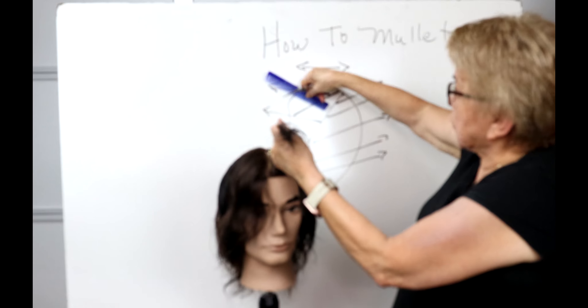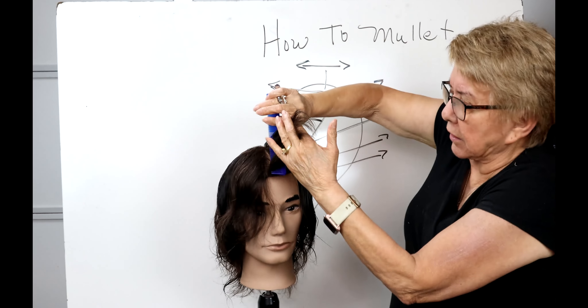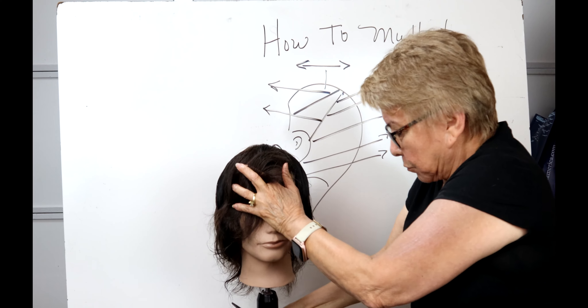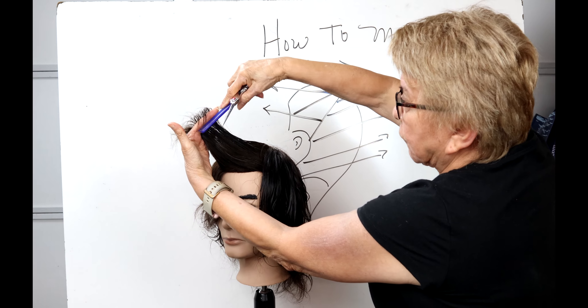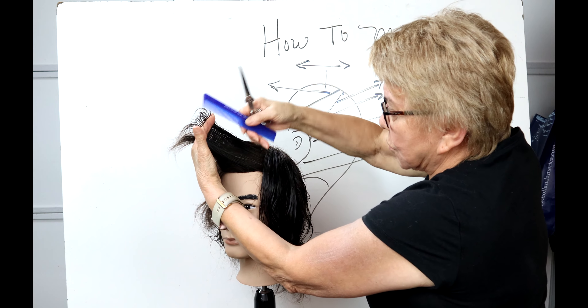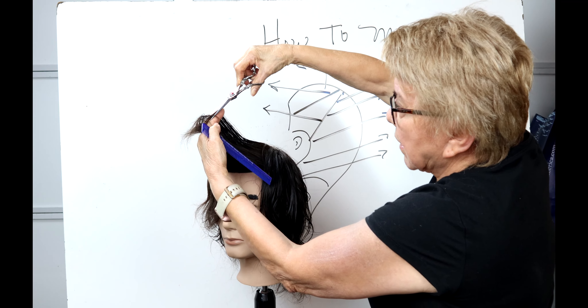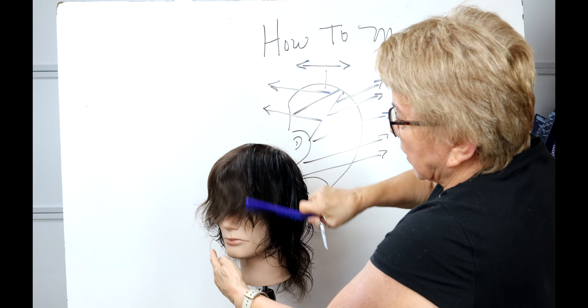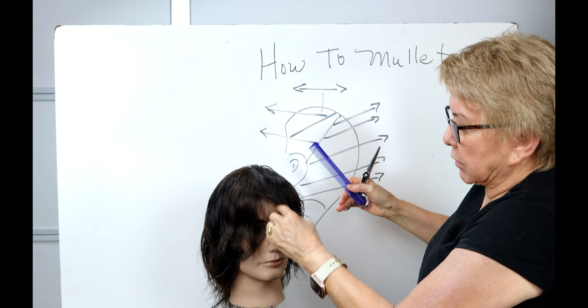I'm going to pie-shape it — all triangle parts. Part it down the center, pie-shape it into a triangle. Bring it up to the frontal fringe right here. The nose is my guide to the center, cutting it at the angle of the frontal fringe — not upward, not horizontal, that same slight 45-degree angle — cut into that center frontal fringe. You can almost start seeing that mullet come in.